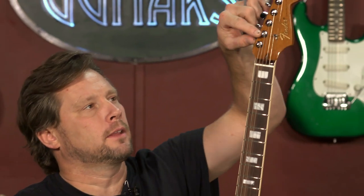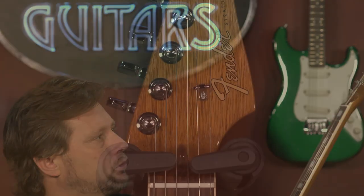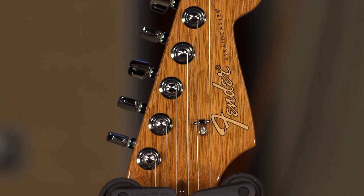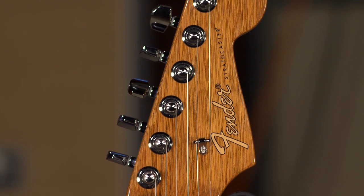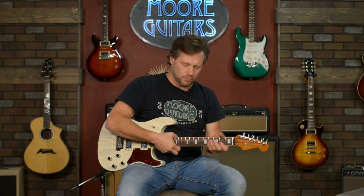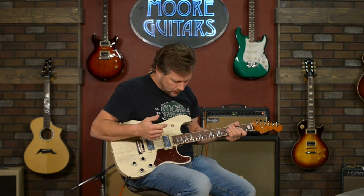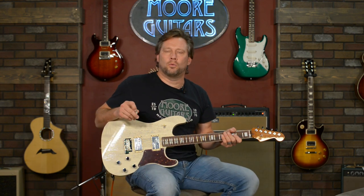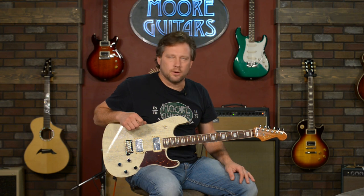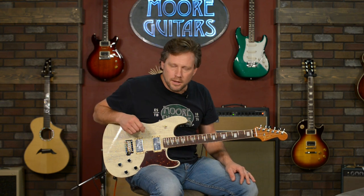Simple block inlays — I think that's classy, I really dig it. The only thing I don't like is I wish they would have done something with the headstock, like an inlay, to avoid introducing that third wood texture — the raw mahogany color from the back — on the front of the headstock. But I'm here to talk to you about how the guitar plays.